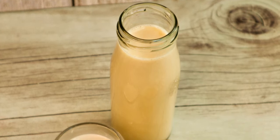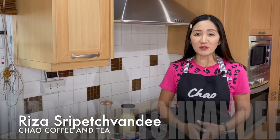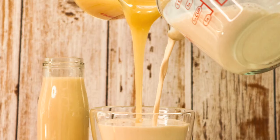Hello and welcome. Today is just a short video tutorial to talk about my milk syrup. For those that are regular viewers to this channel, you know that I use milk syrup in many of my recipes.